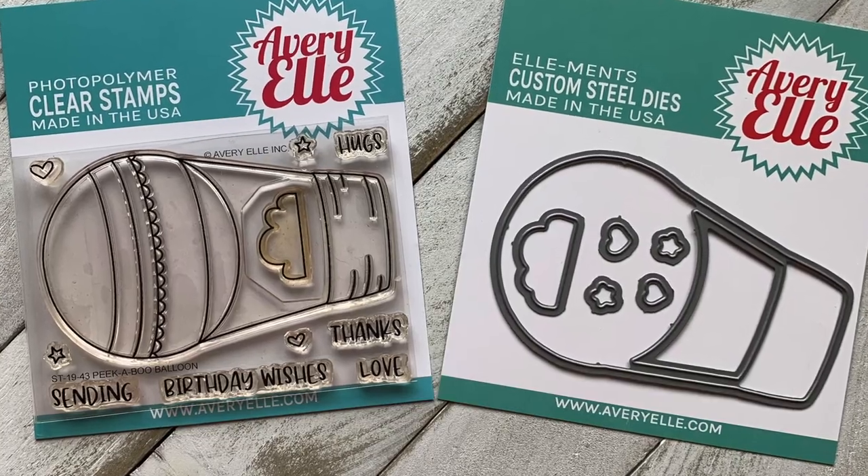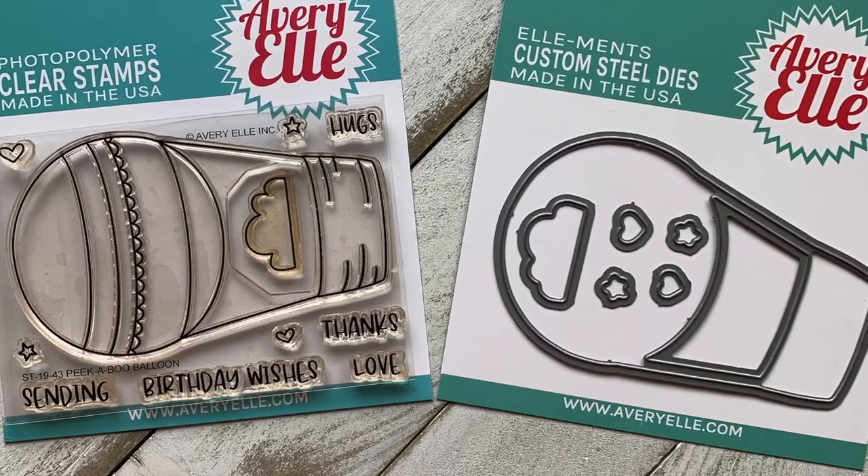Hey there, it's Carrie Rhodes. Welcome back to my craft studio here in Eagle, Idaho. Today I am bringing you episode two of my January stamp set of the month series featuring the Peekaboo Balloon stamp set by Avery Elle. Every week I'm bringing you new ideas with this stamp set, and today I am making a background for this card using pan pastels.